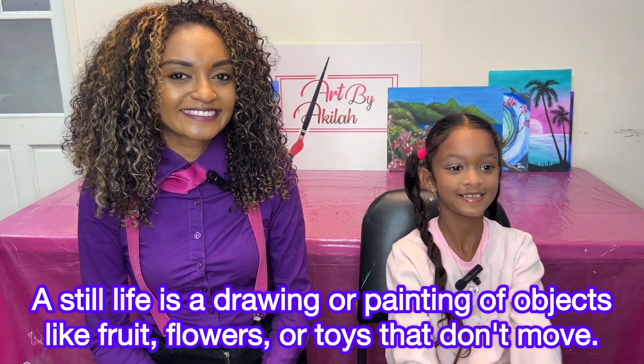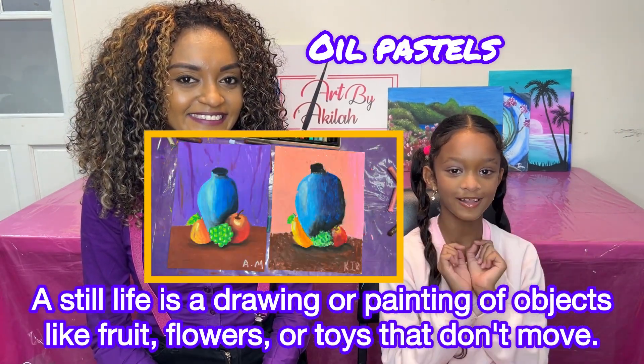Hi everyone, Akilah here. Hi everyone, I am Akilah and I am 7 years old. Today we are going to do a still life using oil pastels.